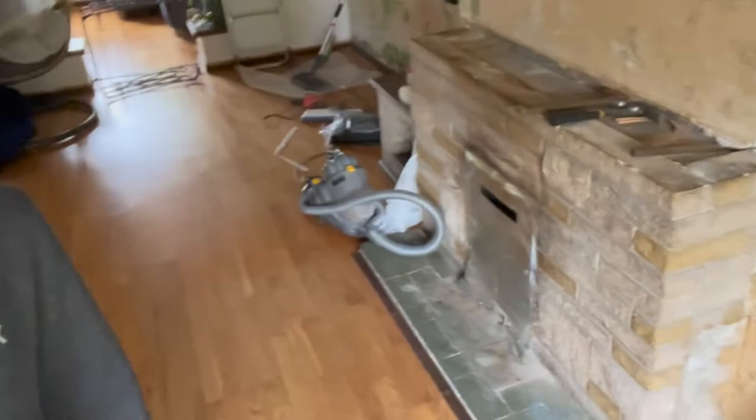I thought I'd make a video documenting the removal of this fireplace. I've already had the glass fire removed - that was £80. I've seen a lot of videos on YouTube, mostly American, so I thought I'd make a UK version using UK tools, sort of on the cheap because I don't have that much money. I've already taken the top off, which is over here - that was nice and easy with a chisel and a brick hammer.